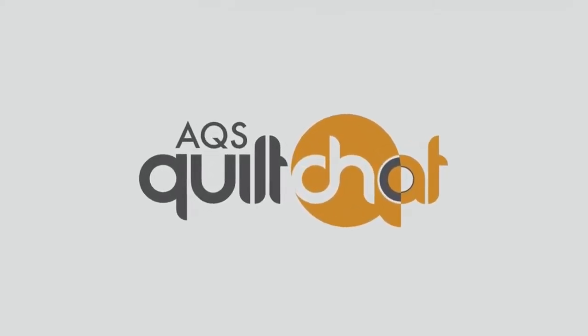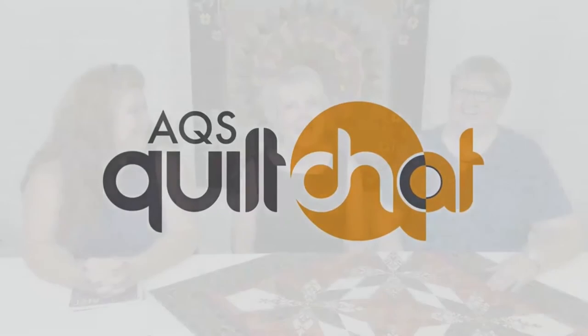Welcome to Quilt Chat. We're here at the AQS studios and we are very happy to be here to converse, to chat a little bit about everything quilting. We'll talk a little bit about the things we've been up to and about what might be happening in your world.